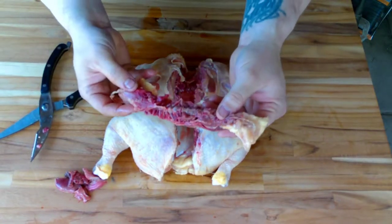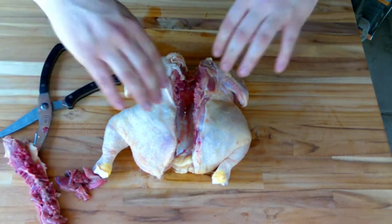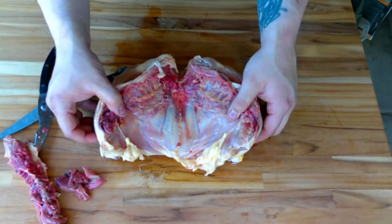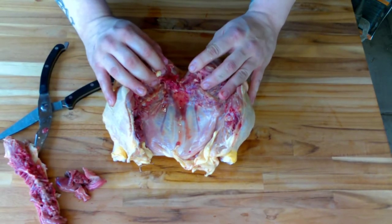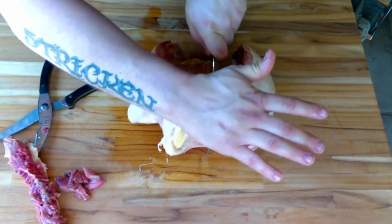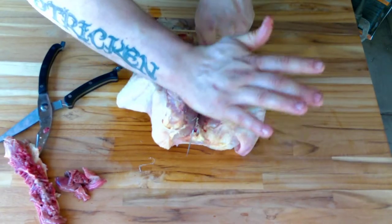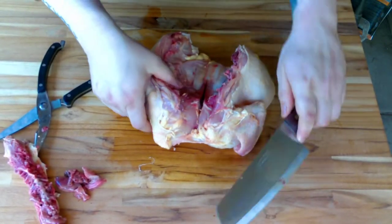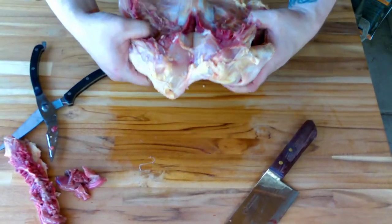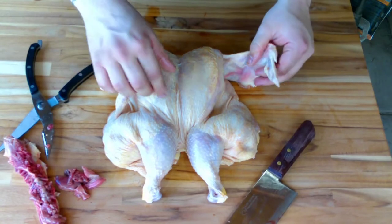There's the backbone right there, just got this sucker off. Now as you can see, that thing is wide open. You've got your little wishbone right there — what we're going to do is take a knife and crack right through that. Careful not to go too crazy deep, you just want it cracked. And now that is how you spatchcock a chicken — that's literally all you're doing.